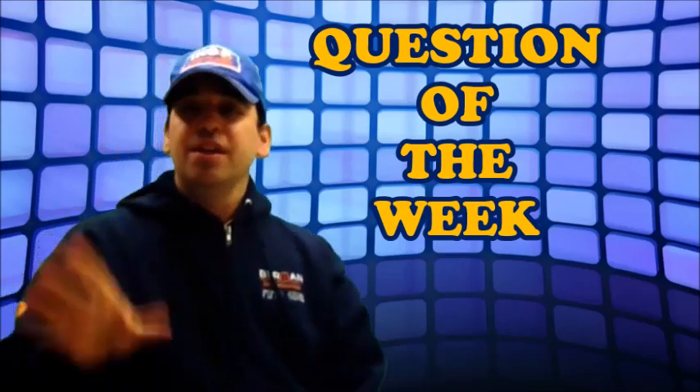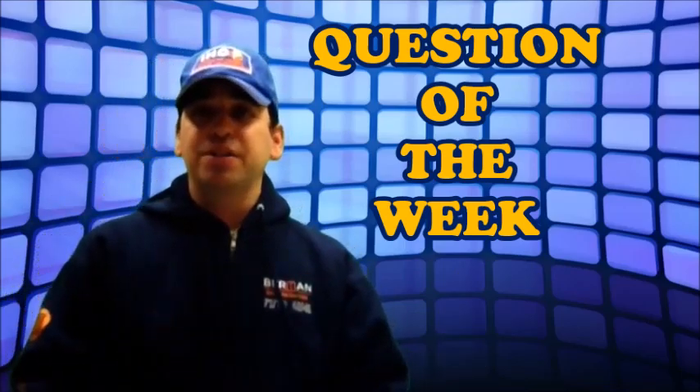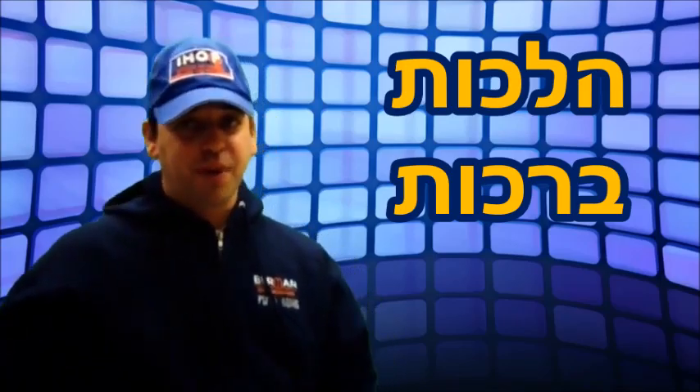Welcome to IHOP's Question of the Week. These are questions asked by students about Hilchah bracha — bracha questions that come up. Here's this week's question.